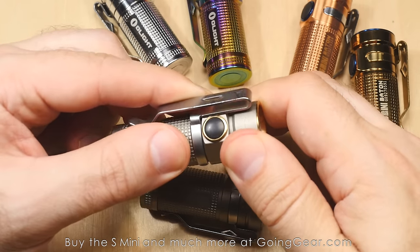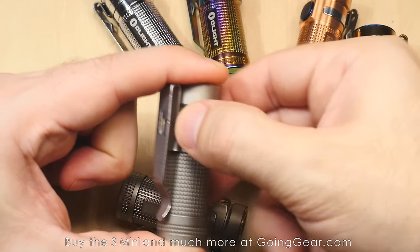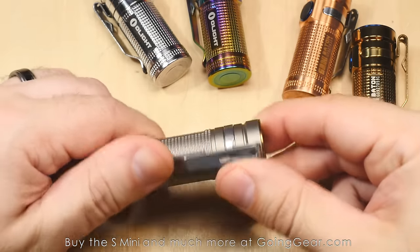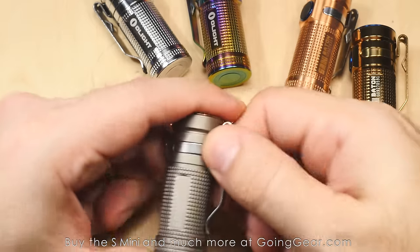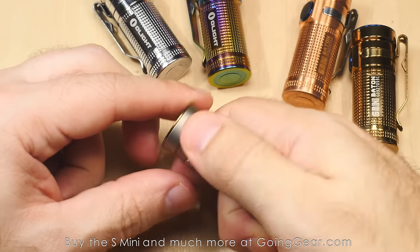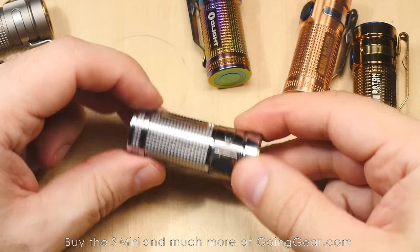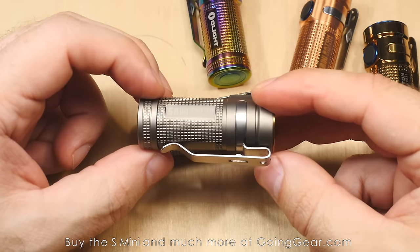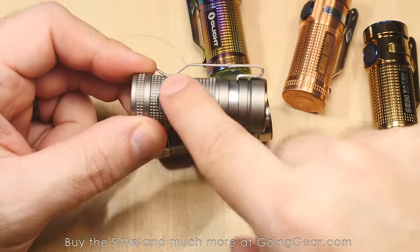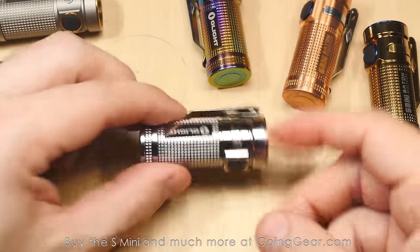The pocket clips are actually fixed in place, which is a nice improvement. One thing people always say about the Olight Baton series is they can't find the switch in the dark. On this one, you always know the switch is directly opposite the pocket clip because you cannot turn it. You can remove it if you want, but if you have it in your hand, you feel the pocket clip and directly opposite is the switch. It's still oriented so you can attach it to the bill of a baseball cap and use it as a headlamp.